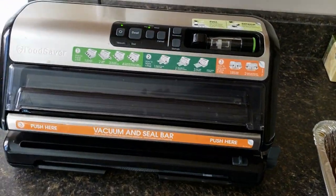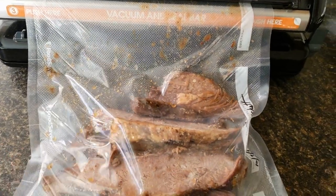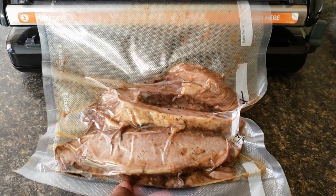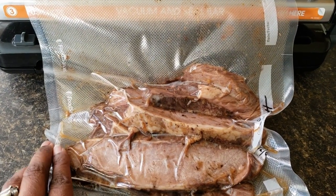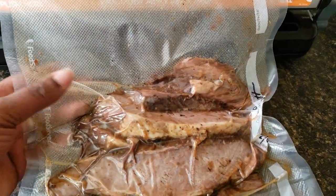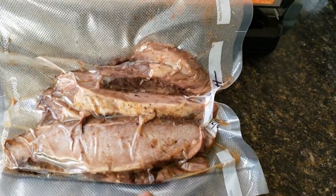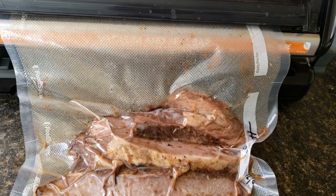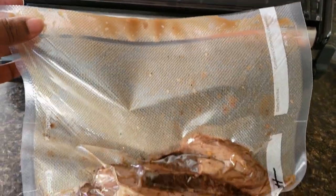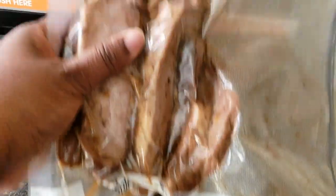So this brisket I'm going to vacuum seal. I made this in my slow cooker and I just sliced it up, so now I'm just vacuum sealing it to keep it fresh longer in my freezer. We're having some for dinner and the rest of it will be sealed up and frozen. I just need to clean that up — that's just the juice from my brisket. There you go, just wiped off the top of it. It's nicely sealed, ready to go to the freezer.